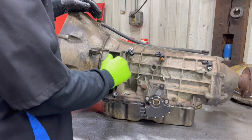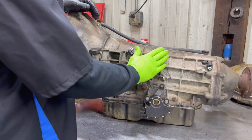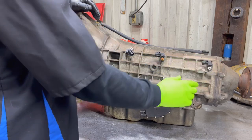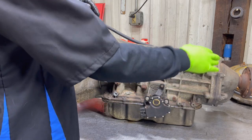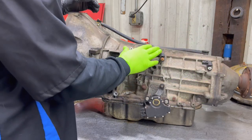Most rear-wheel drive transmissions will be lined up like this: your input, your intermediate, and your output. Now, if it's a four-wheel drive, the output may be on the transfer case, so always make sure that you look at the transfer case.